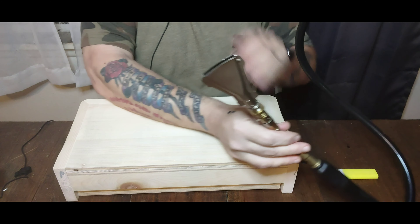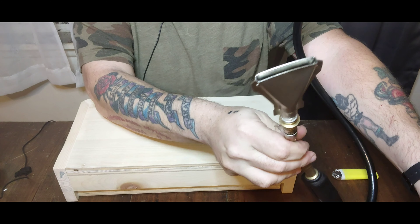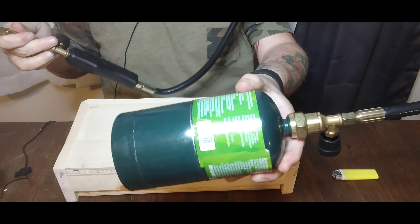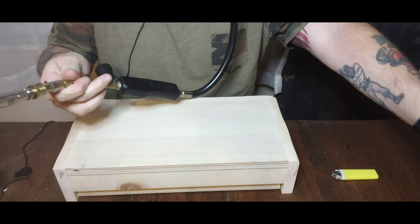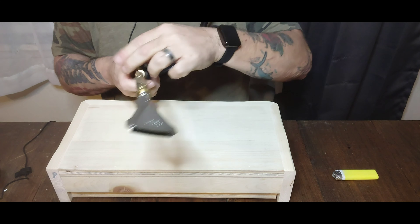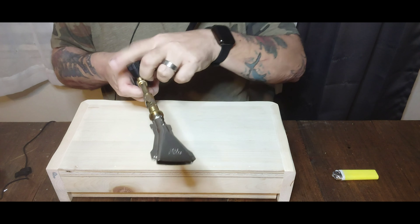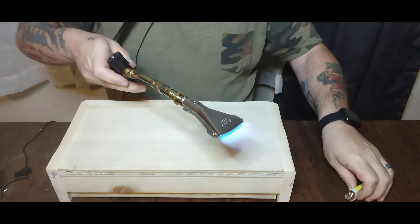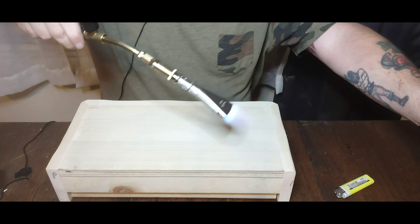Here it is — this is the burner I'm going to use. It gives a nice wide flame. You get these little propane tanks. We just turn it on, light it, and we have at it.